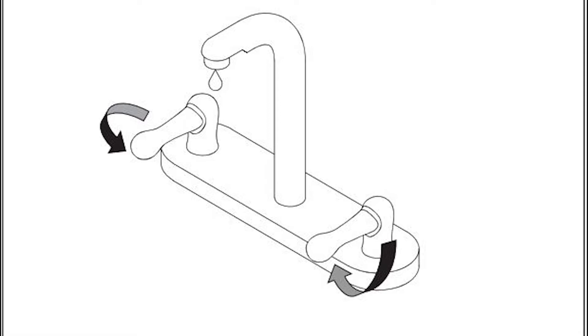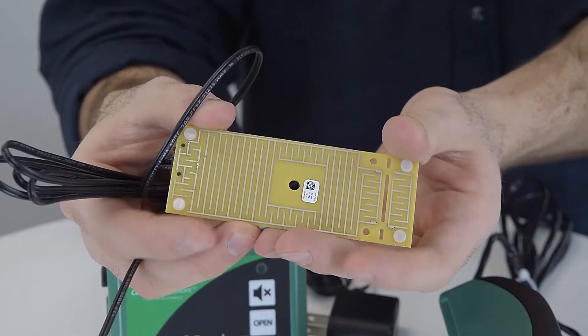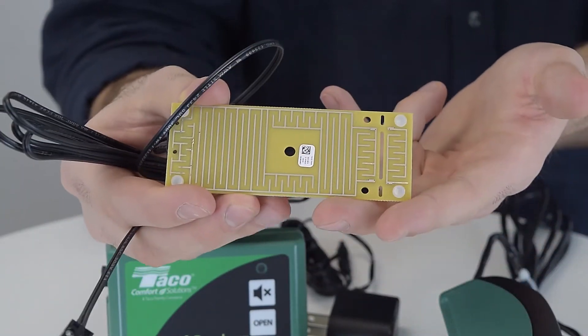To install the leak breaker, you first want to shut off the main water supply. Then open a fixture nearest to the water heater to relieve water pressure. Install the leak breaker valve into the cold water supply of the water heater — it can be installed vertically or horizontally. Lastly, put the circuit board under the tank where water is most likely to leak.